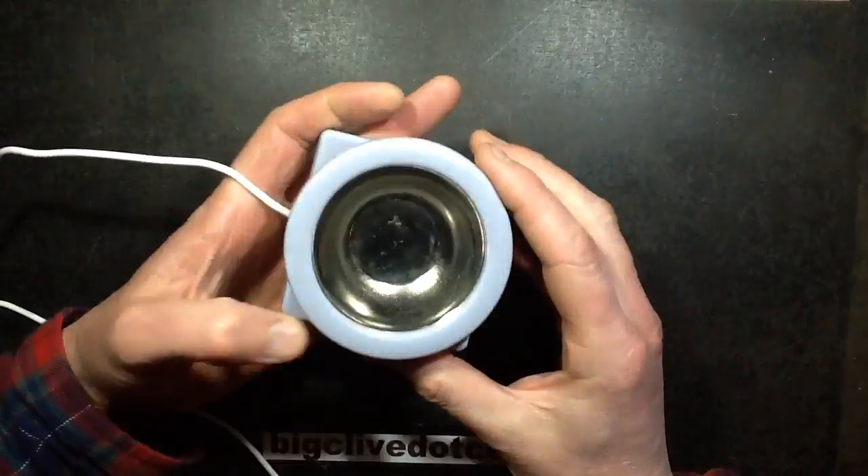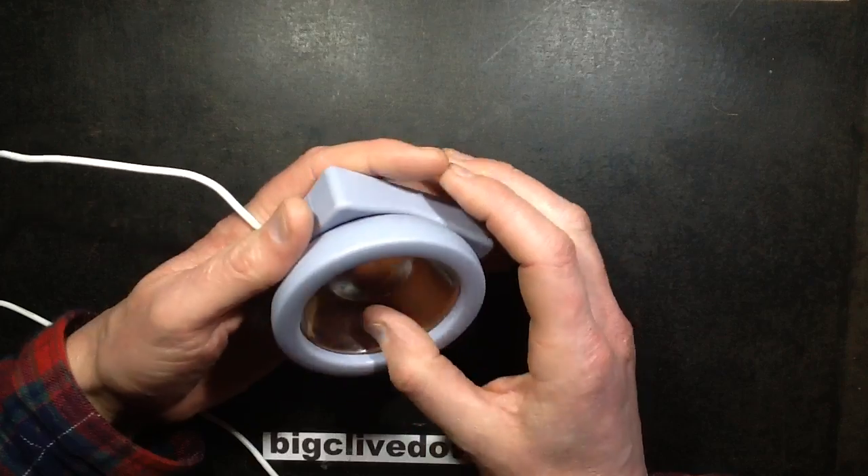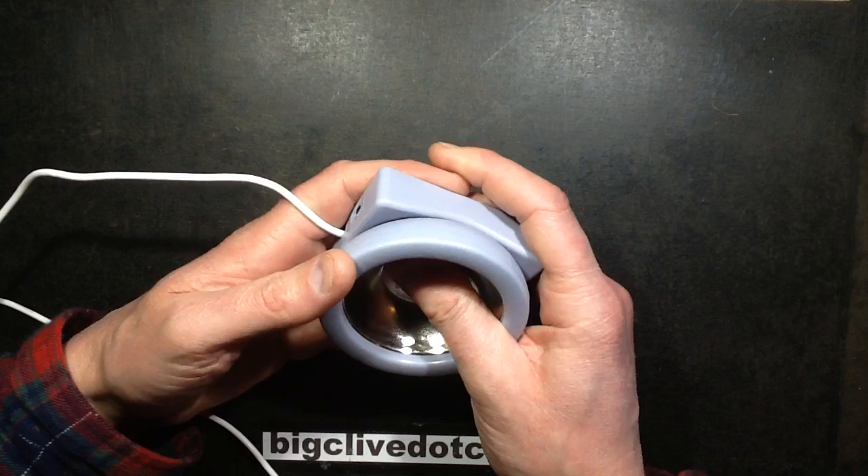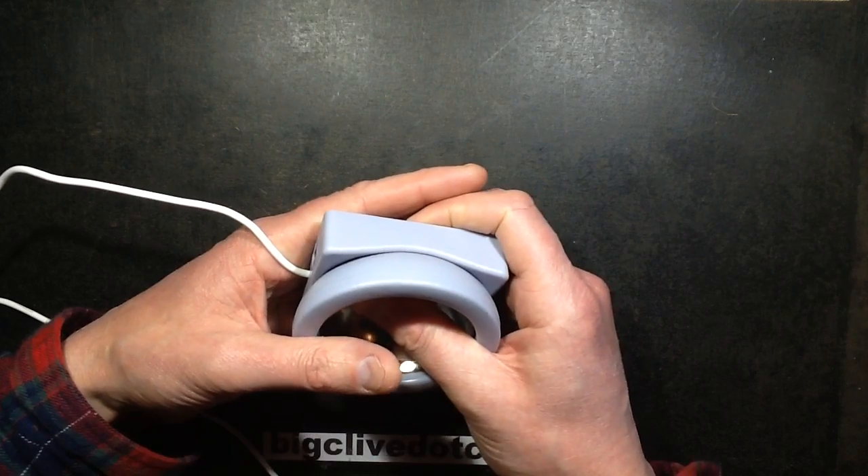This is a USB aroma dish which you're supposed to put some water and oils in, or maybe just the oils on their own. And it warms up, but being USB powered...